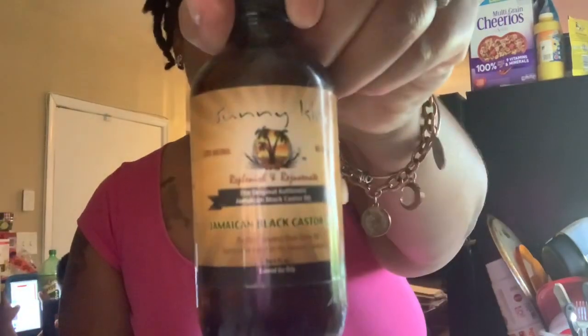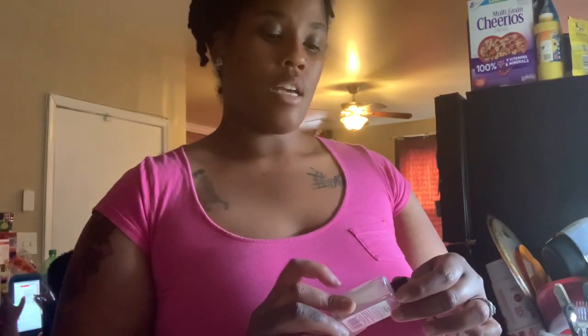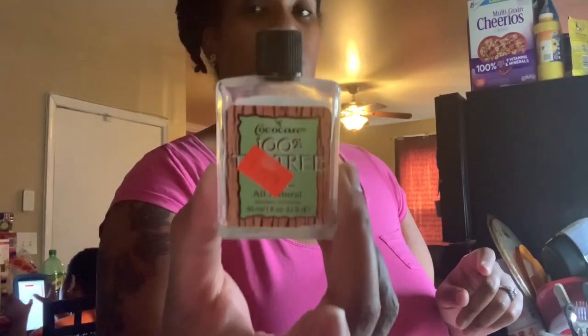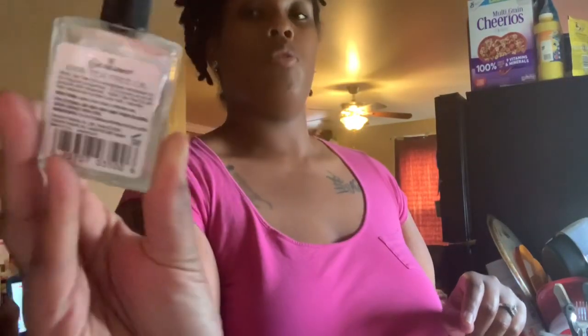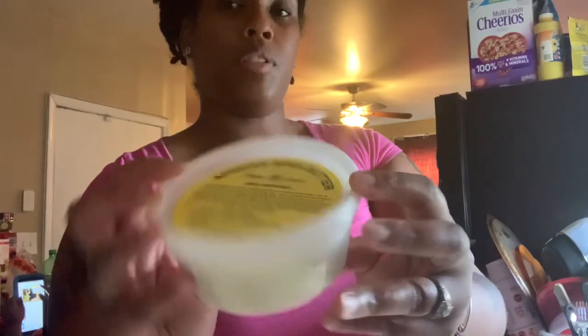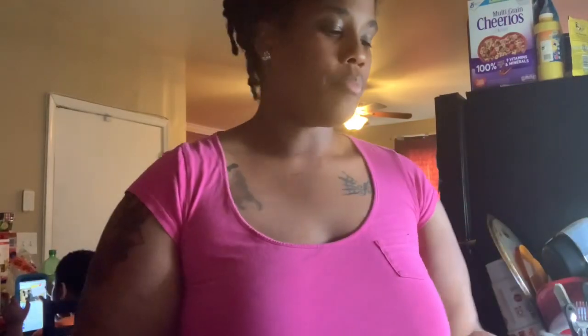I have coconut oil and I'm going to use that last little bit in this video. I have a mason jar because I'm going to put the product in there. In the video she used extra dark Jamaican black castor oil, but I just have regular Jamaican black castor oil by Sunny Isle — that's my favorite brand. I also have tea tree oil since I didn't have peppermint oil. It's 100% tea tree oil by the Cocoa Care brand. I also have some African shea butter — my mom got it for me on Amazon for about five bucks. You'll also need a tablespoon.